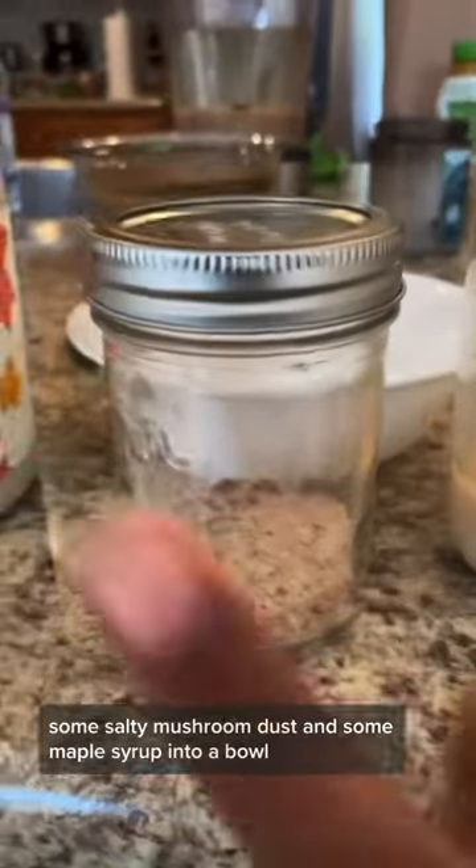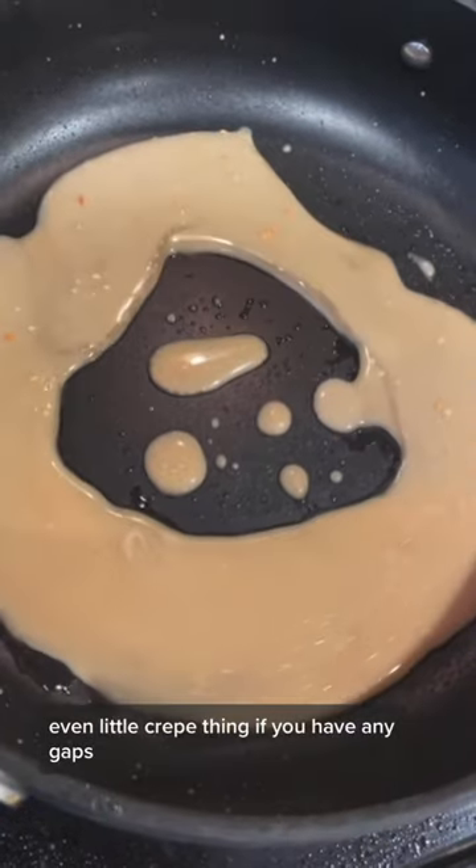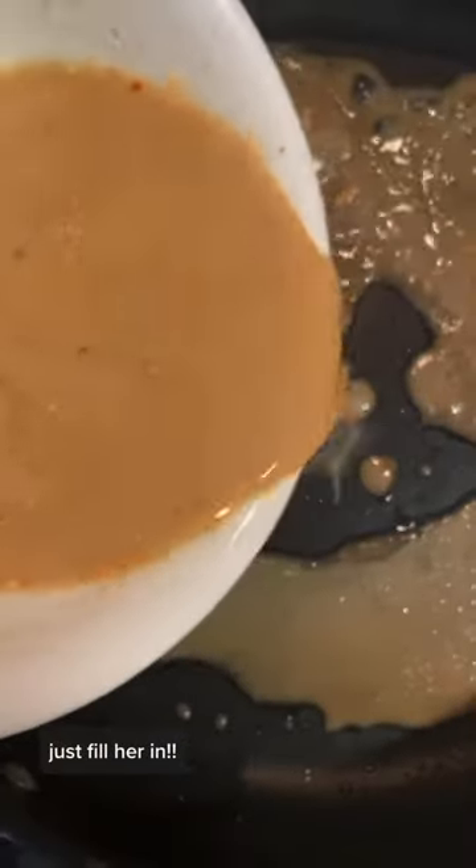Now put some acorn starch, some salty mushroom dust, and some maple syrup into a bowl. Mixy mixy, and then into a nonstick with a little oil. Swirl it until you get a nice, even, little crepey thing. If you have any gaps, just fill her in. A little fun fact while our terror crepe sets.